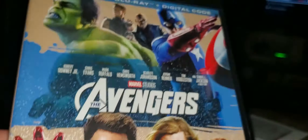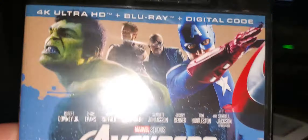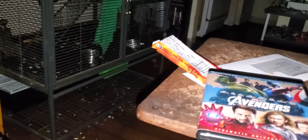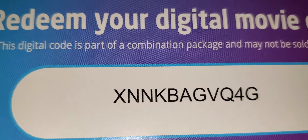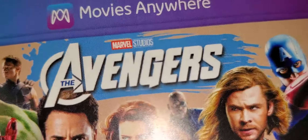As far as the code goes, first come first serve, because I already have this on 4K digitally. Be right back after I open the box — as you can hear and possibly see, it's still got the shrink wrap around it. Alright, so I've unboxed it. Here is the code, first come first serve, and this is for Marvel Avengers the first one.